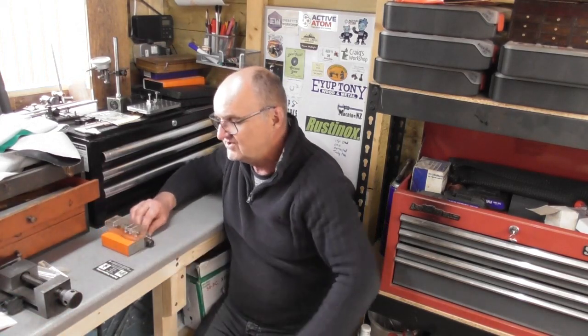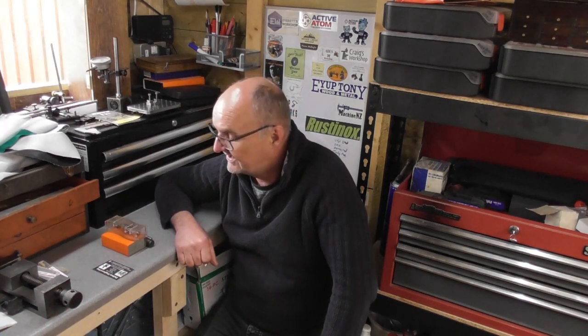Lee at Dalton Engineering - Lee has an engineering company in Northern Ireland and he does all sorts of different things: turning, milling, line boring, welding, agricultural engineering, fabrication, all sorts. He has a YouTube channel - it's Dalton Engineering - and he posts up videos of the work he's doing rather than as a sort of YouTuber, much the same as most of us, just showing everyday goings-on in his business.